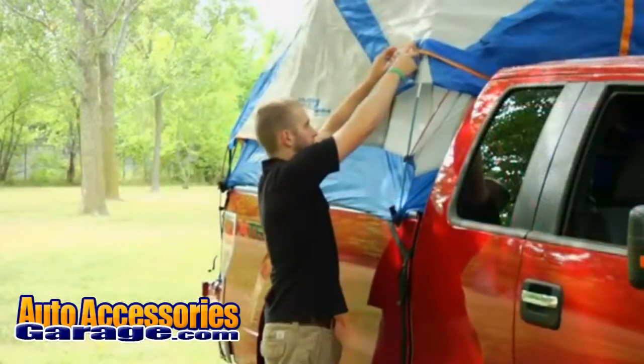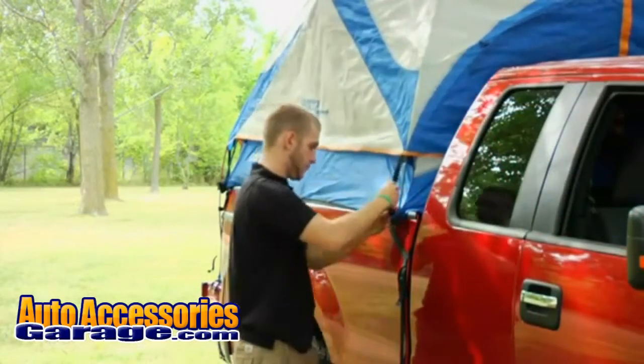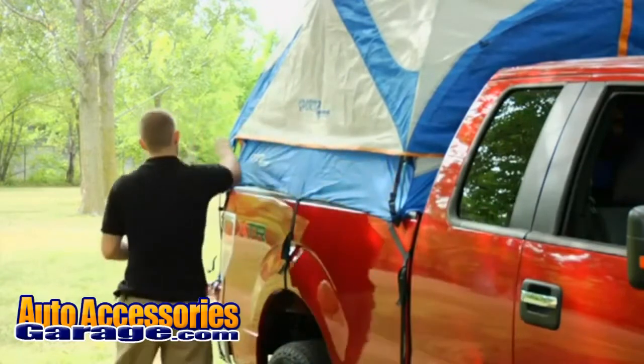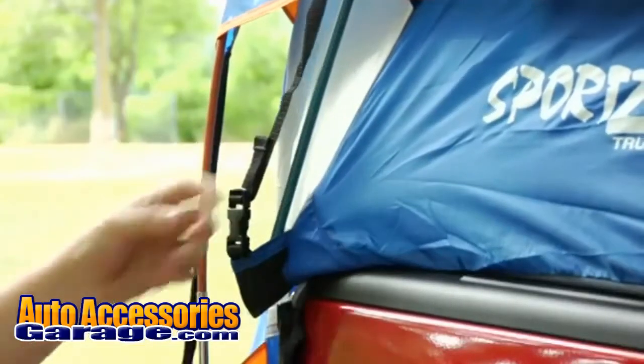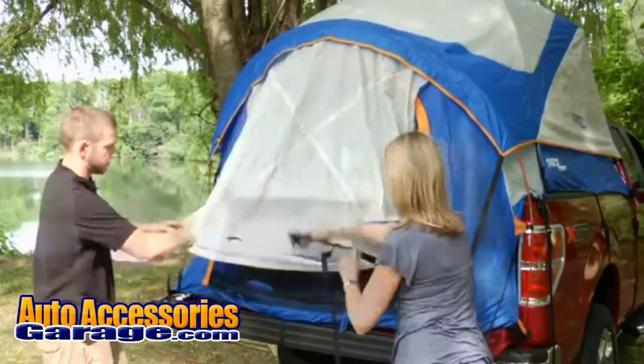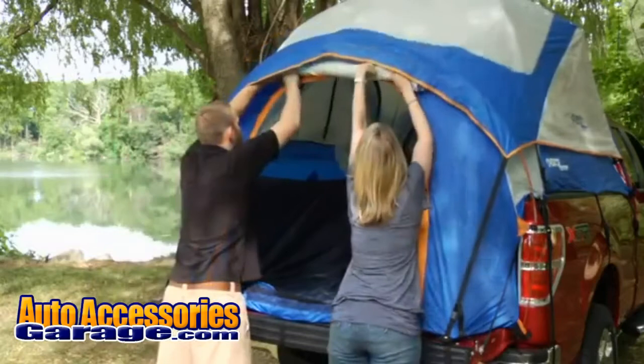Step 11: Secure the rainfly to the tent by attaching the clip on the rainfly to the corresponding clip on the tent. Setting up the awning: if you do not want to set up the awning, roll it up and secure it with the toggles.